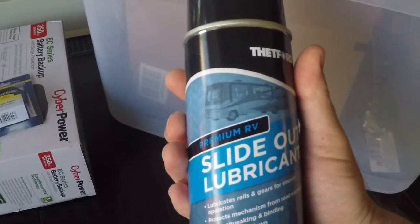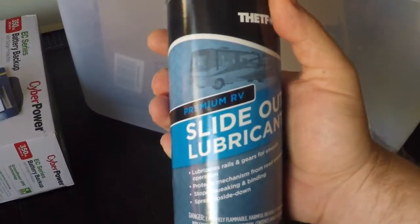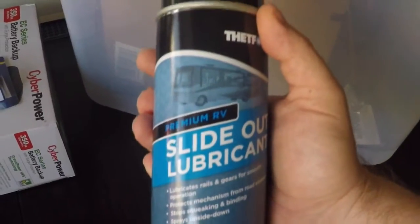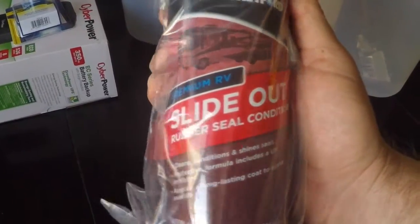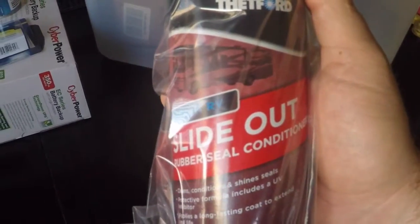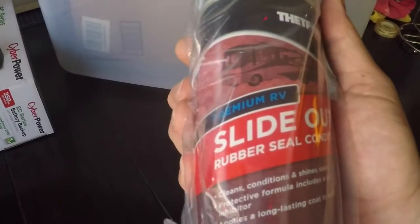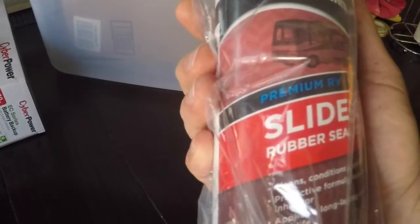Slide out lubricant — five dollars, love it. The rails and gearing on the trailer's slide outs need to be lubricated, so I'll be going through that process. Next is slide out rubber seal conditioner, because even though the slide out is lubricated, that doesn't mean the rubber seal is. I'll research it a bit more, but I assume it just keeps the rubber seals hydrated and prevents them from drying out.